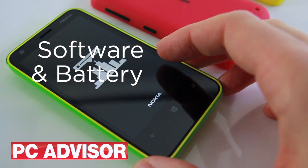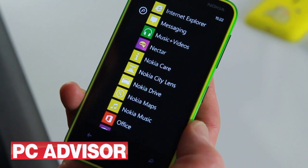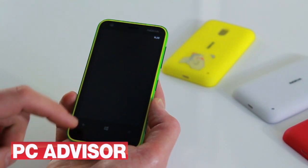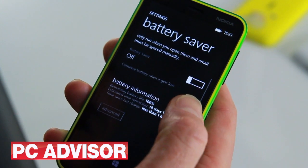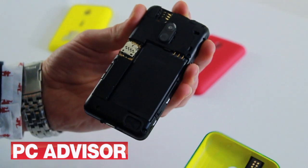The Lumia 620 includes the usual range of Nokia-exclusive apps, including Maps, Drive, City Lens and Music. The battery is small but so is the screen and the processor isn't too speedy. On a full charge you can get just about a day using the 620 and still have a bit of juice left, and of course you can carry a spare battery.